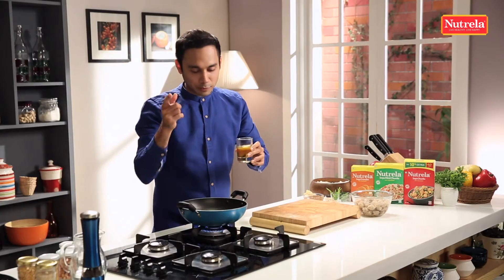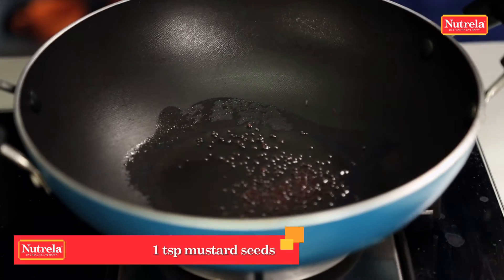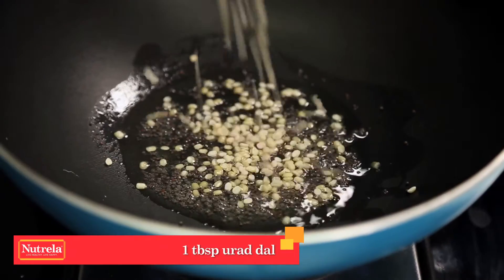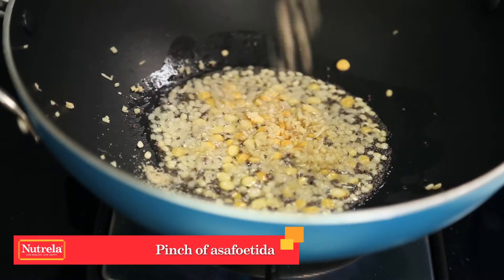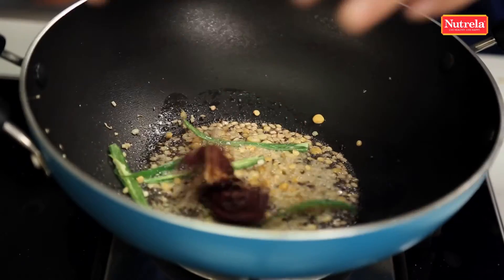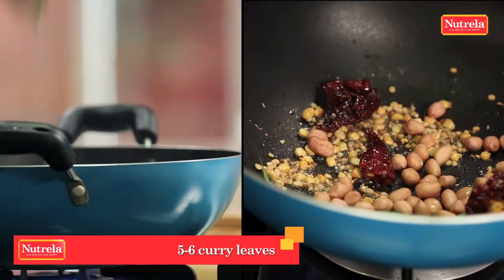Let's start our tadka on the side. Til ka tel — sesame oil — is what I'm going to add. I like to call this a tamarind tadka. Oil is already hot. First, I'm going to add some rai. As you know, all tadka combinations in the South almost always have chana dal. A hint of ginger, then a little hing, green chillies — already giving their flavour out — and red chillies as well. Peanuts, kadipatta.